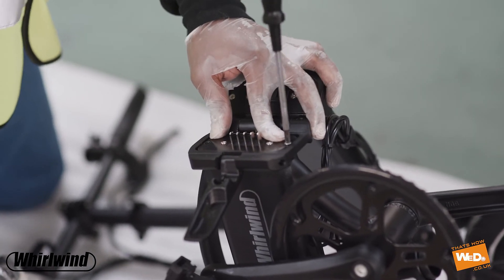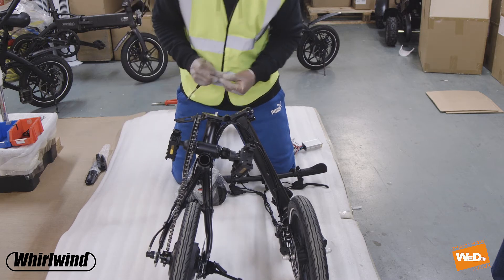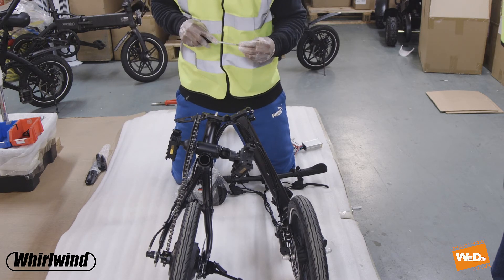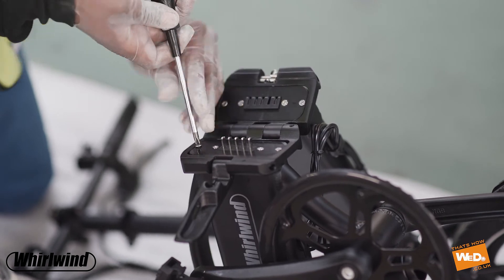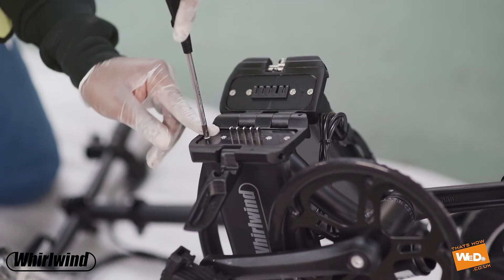There we go — screw the top screw into the plate. Make sure the plate is the right way around; the grooves are there so it should be relatively straightforward. Put the plate back in and screw the bottom one in as well. There we go, done.